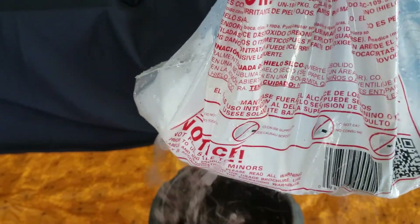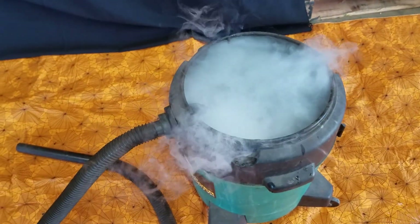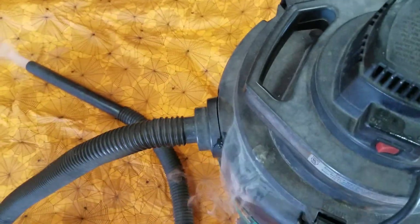We've cut some slits in this bag so the water can get in to the dry ice. We drop it inside and there you see the effect begin to happen. Now we just take our lid, we're gonna snap it on here, and that'll force the dry ice fog out of the hose.